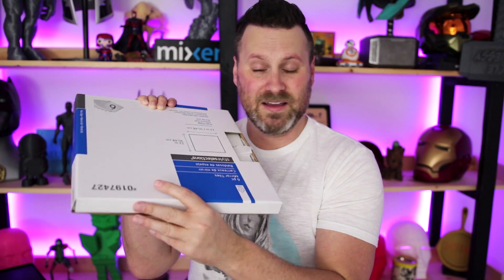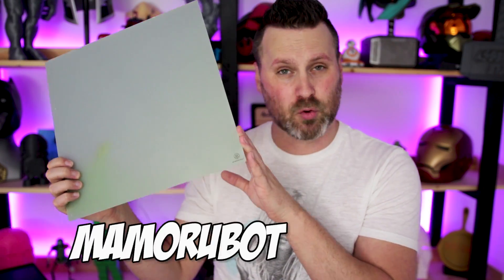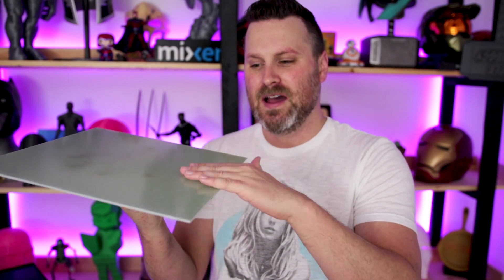It's all about dialing in your printer leveling and fine tuning the perfect printing temperature for the material you're printing with. I highly, highly, highly recommend — if there's one thing you try out — pick up a set of mirrors and print with mirrors. It works surprisingly very, very well. The next printing surface I want to talk about is the Mamoru Bot build plate. It's a sort of lime green, off-shade build surface with a bit of texture on one side and completely smooth on the other.